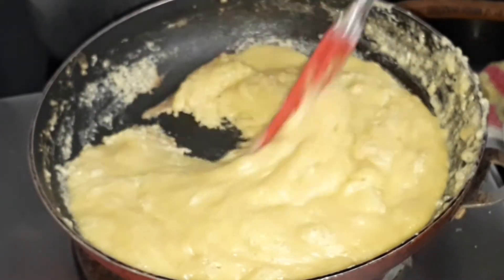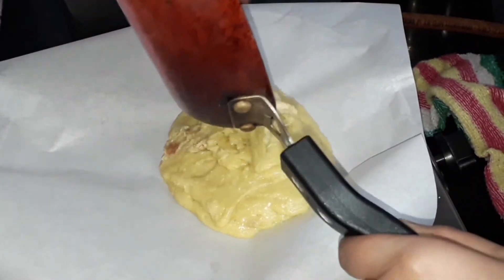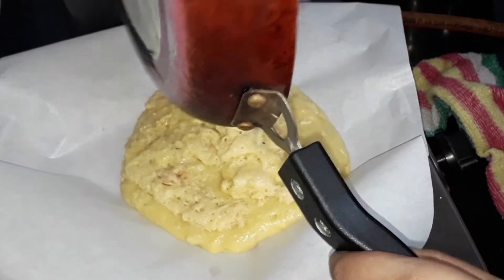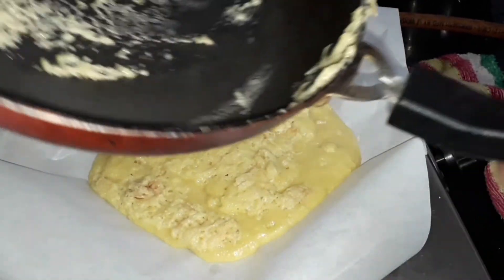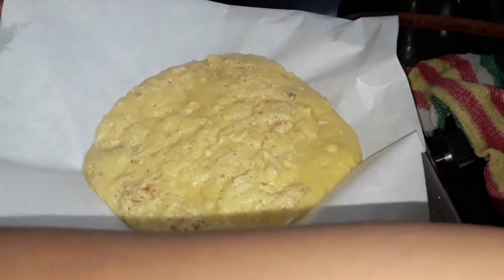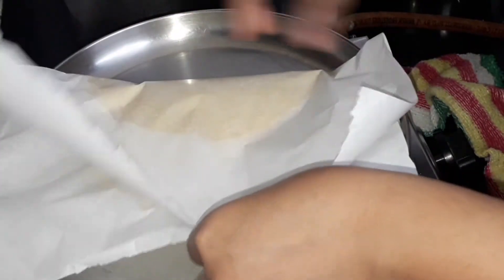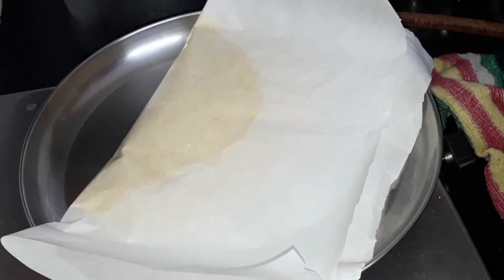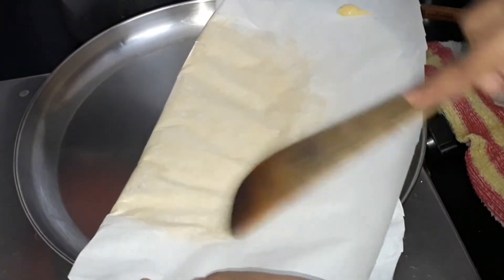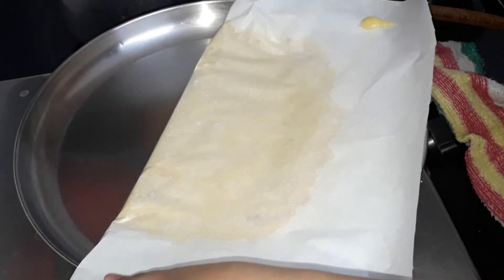Turn off the flame and transfer it to a plate lined with parchment paper — you can also grease your plate with oil instead. Transfer it to the parchment paper quickly, then fold the parchment paper in half and let it cool down for at least 30 minutes. After that, cut it into diamond slices or whichever shape you want. You can also transfer this to a bowl and enjoy directly.